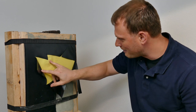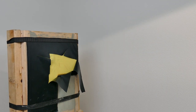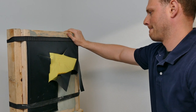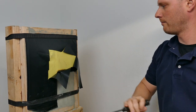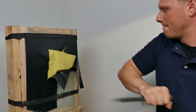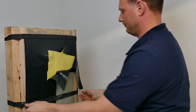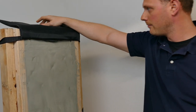It doesn't appear to have gotten past the first layer. We've got a final layer.